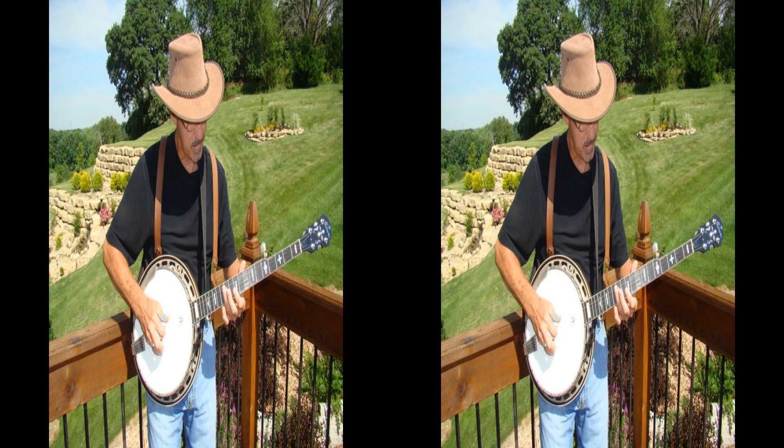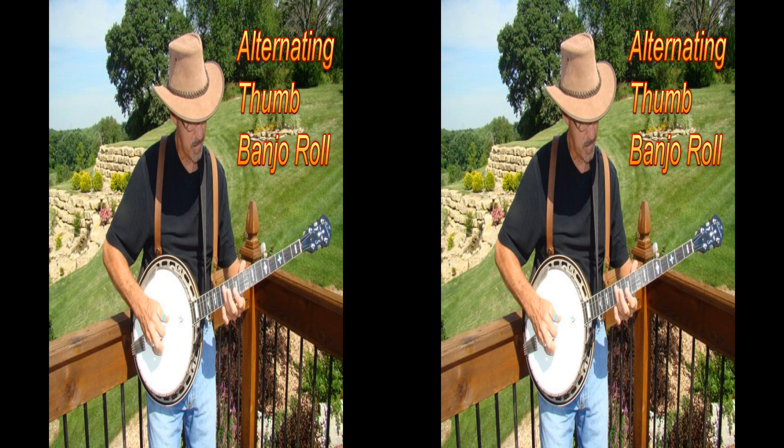Hello and welcome to Picking Bluegrass Banjo. Today we're going to learn to play the alternating thumb banjo roll.